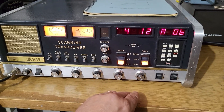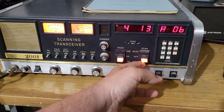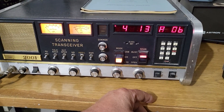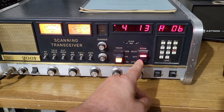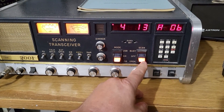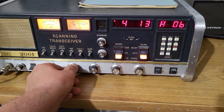If you want to do any scanning, you flip this into that position — of course that changes to red — and it won't scan unless you have the squelch off. What that means is you have the squelch down, just break the squelch.